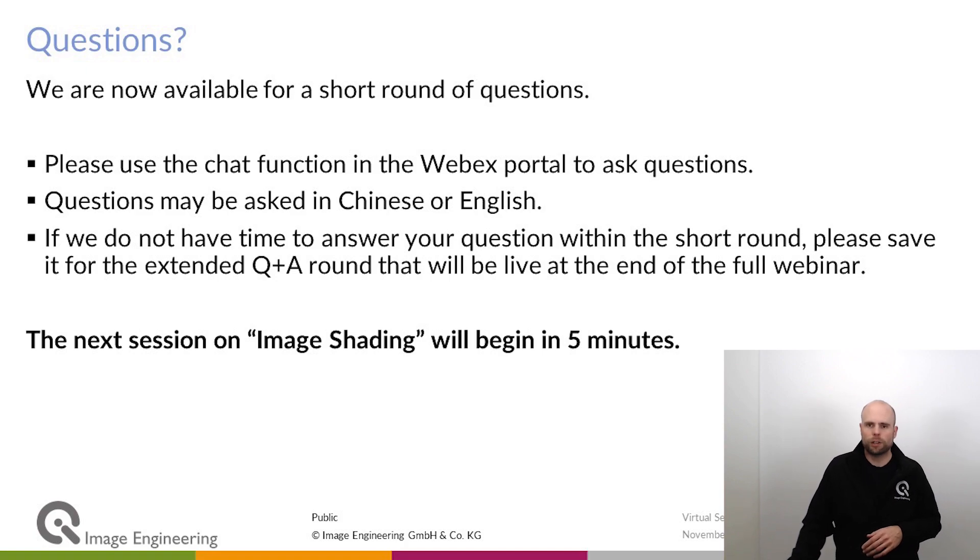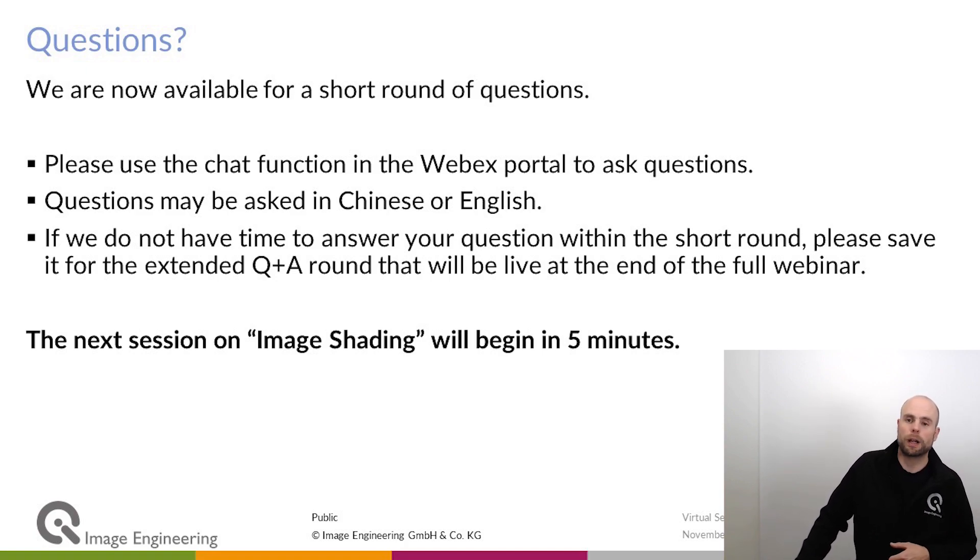Thank you for watching this session about calibration devices. Talk to you in another session.